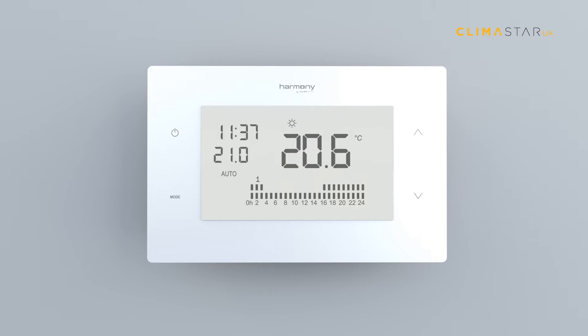Auto mode: when choosing this mode the set temperature automatically varies depending on a predefined setting based on three temperature settings — comfort, eco, or frost protection. Bars on the screen show how the temperature is programmed for each hour and day.